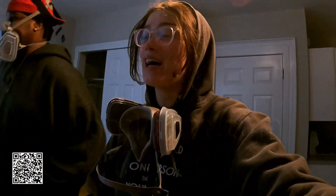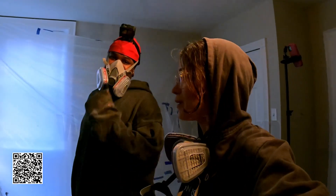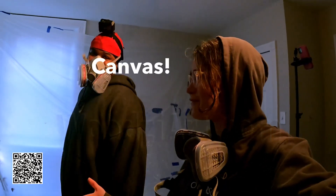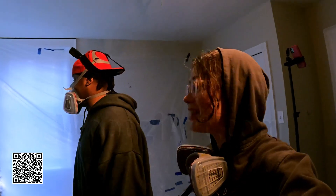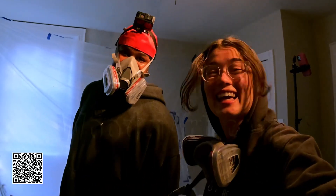All right guys, just finished up my last pieces here. All that's left is for Tigerbee.com to finish it up on the canvas, and then we'll be done. Let's get it!